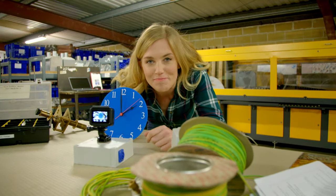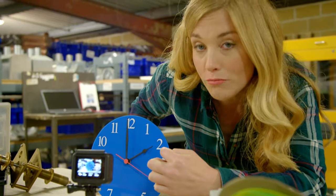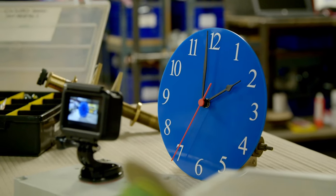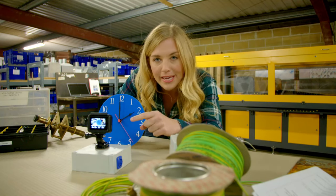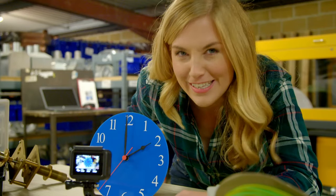The camera is in place. Let me check what time it is now. The short hand is pointing to number two, and the long hand is pointing to number 12. So the time is two o'clock. And we're going to leave my camera filming for one whole hour. What do you think is going to happen? Let's find out.